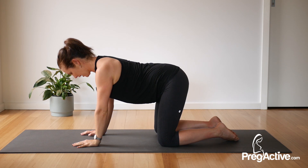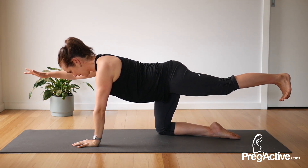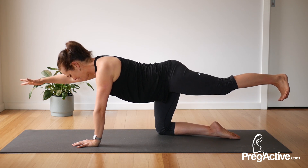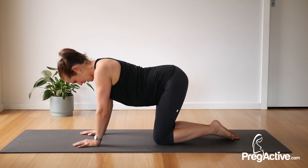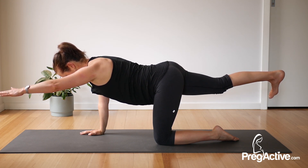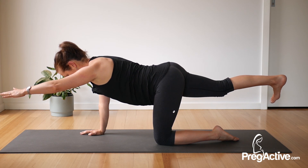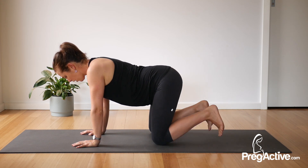Pull your shoulders back, lengthen through your spine, engage your core and pelvic floor, then slide opposite arm and opposite leg away. Flex the foot, press the heel away, send the fingertips as far forward as you can but keep that shoulder back away from your ears. We're breathing here for another three, still breathing and holding for two and one, release. Other side — same thing, lengthen long, flex and press that heel. Breathe — so good for your back, for your glutes, for your core. Holding as we breathe for three, two and one.